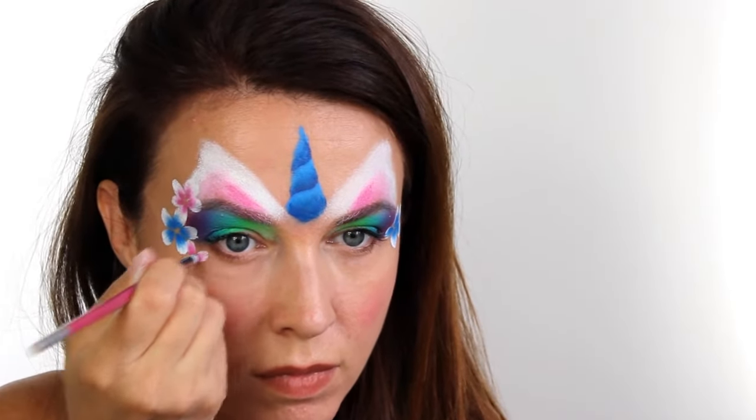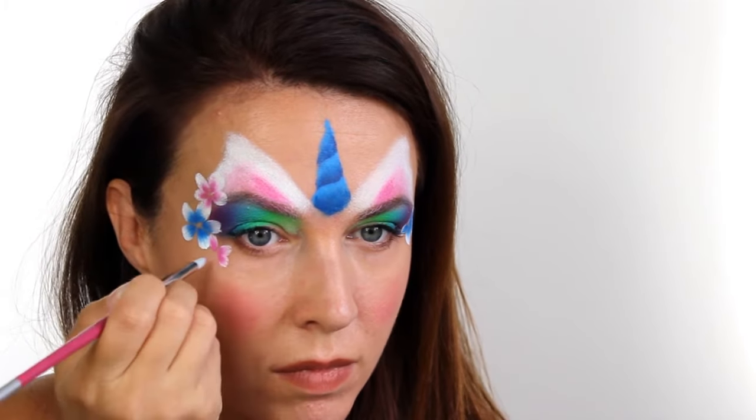If you'd like to see how I do these double dip flowers in a bit more detail, I do have a video coming very soon so make sure you subscribe so you don't miss it.